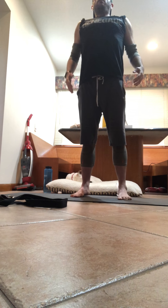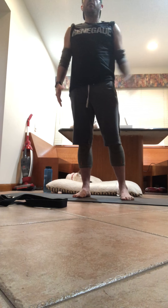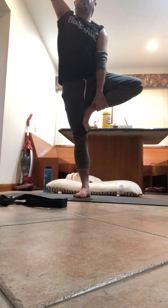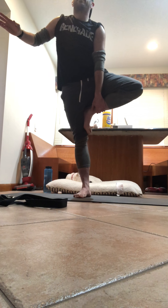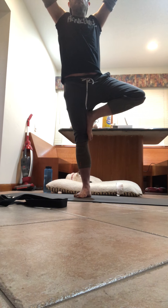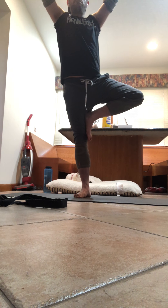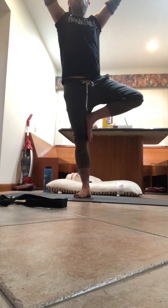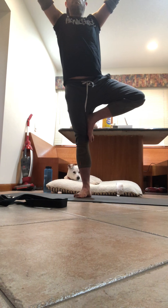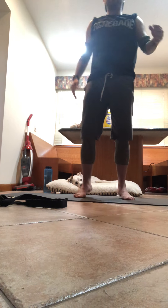Once again, staying tall. Feet centered, hip distance apart. Pick that right leg up — ankle, shin, maybe your thigh. Keep that core engaged, focus on your drishti. Prayer position or hands in the air. Inhale it in. Take that leg down slow, pedal the feet out.